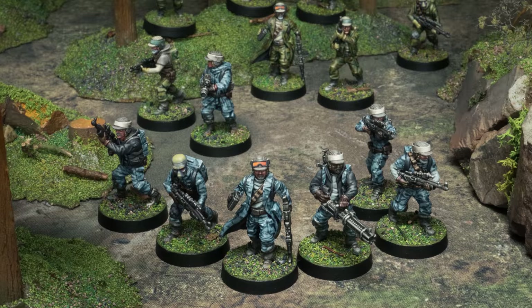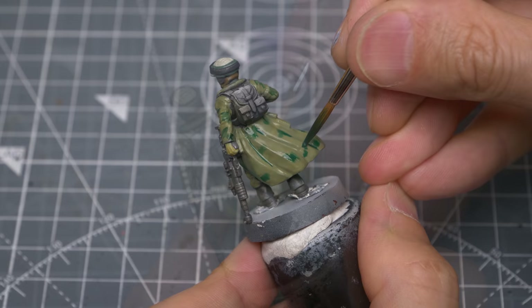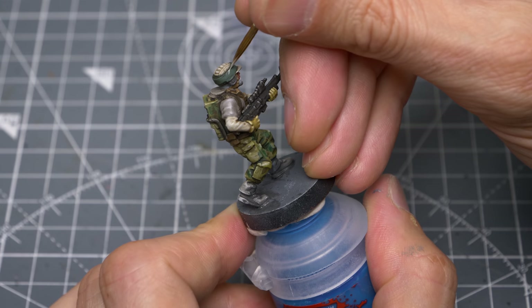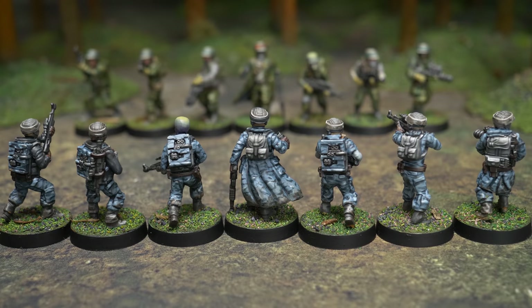Using camouflage patterns is not only fun to do, but is arguably easier than highlighting plain areas of clothing. Far from being a strict guide, my aim in this video is to share a range of ideas to hopefully inspire you to adapt or create colour schemes of your own, which is not only creatively fulfilling, but will also help to give your army a unique look. Let's take a look at the painting stages.